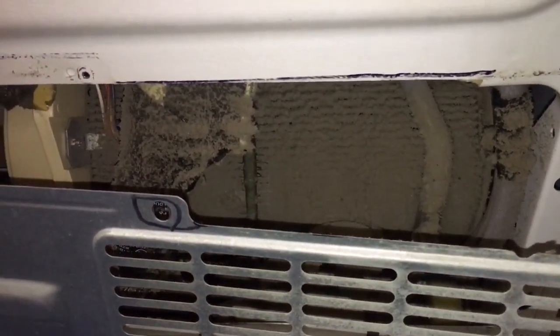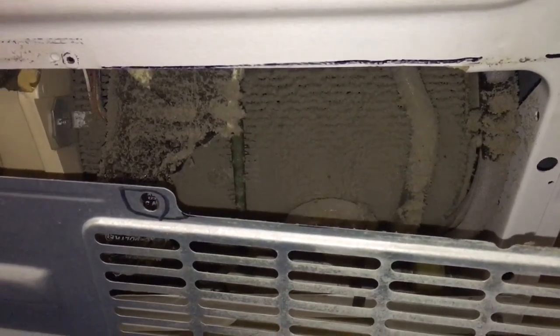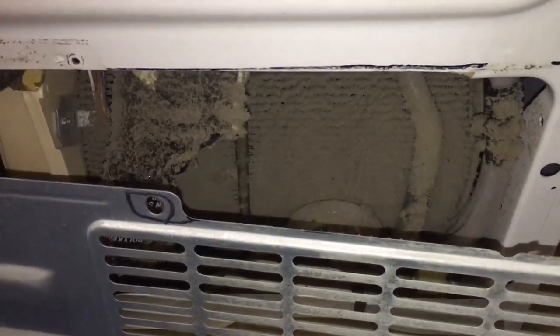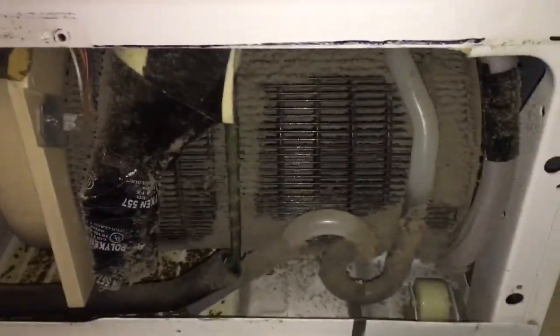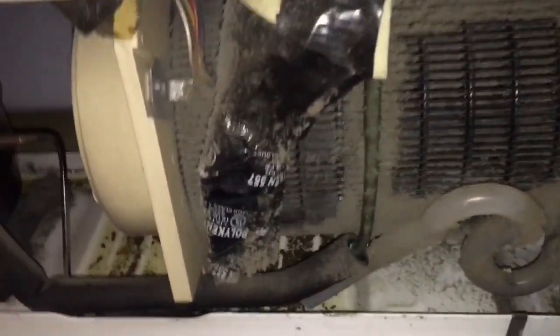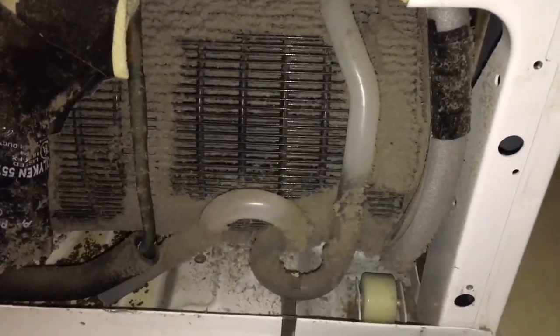I knew my fridge was struggling a bit. This is June 11th or 12th — before summertime. I use the vacuum to get a little patch of it off, but there's no place to put the vacuum so you have to blow these out. Just turn on the vacuum and blow it to the front.